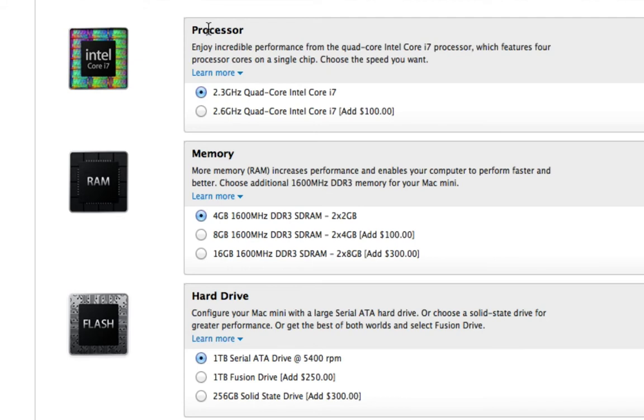The first thing we'll look at is the processor. Standard is the 2.3GHz Core i7, but this can be upgraded to a 2.6GHz quad-core i7 for $100. This is the processor upgrade that I have done on my Mac mini, and if you really want to get optimal performance for video editing and multitasking lots of applications, I highly recommend spending the extra hundred bucks to get the 2.6GHz.